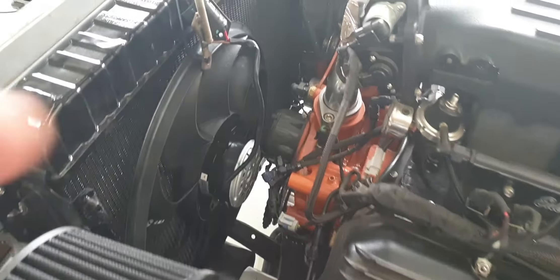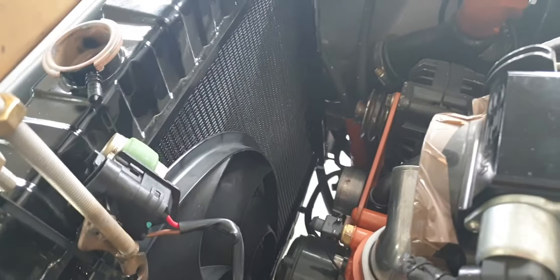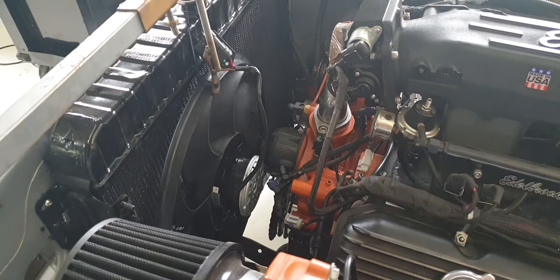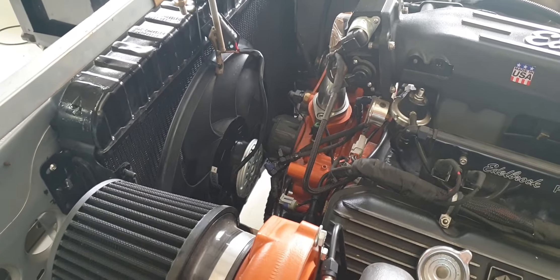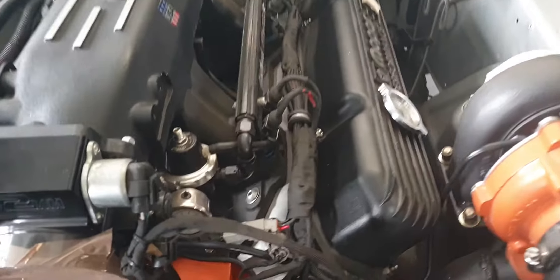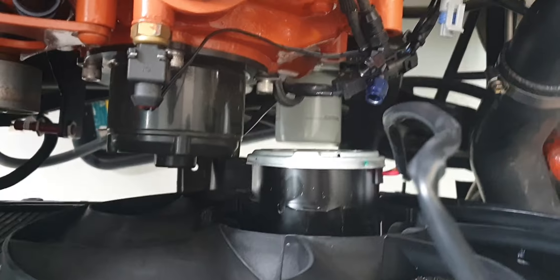Now I've got a late model Falcon FG fan. These things have a really nice controller built into the wiring, so I'm going to try and make that fit. I've taken out the two 12-inch Davies Craig fans — they weren't moving quite enough air for me.